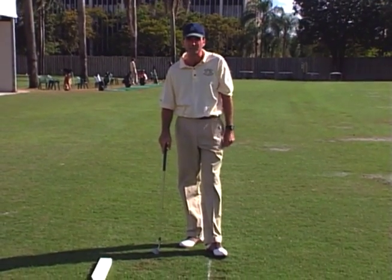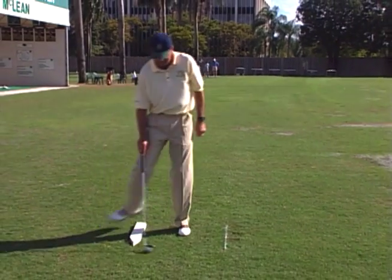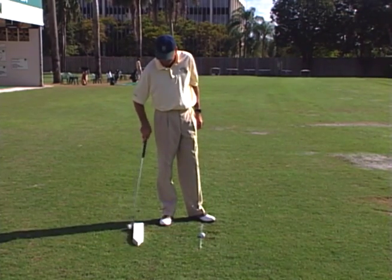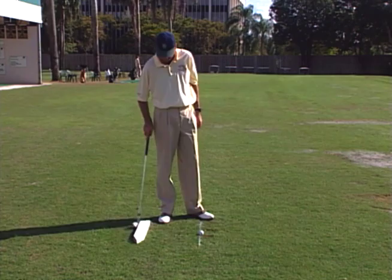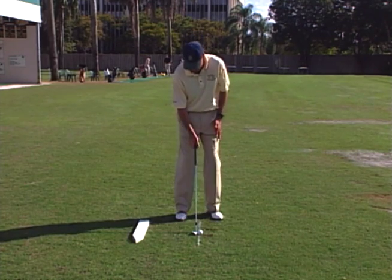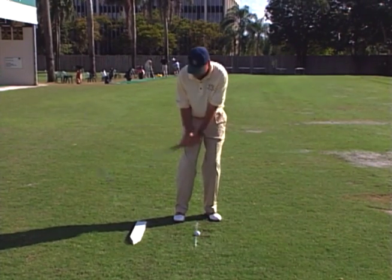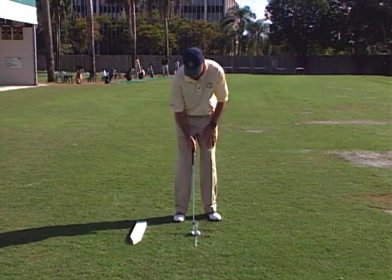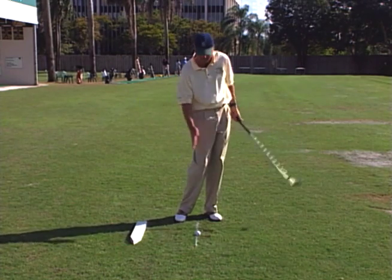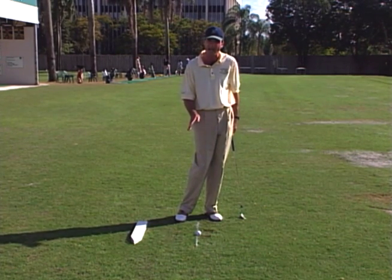One great drill that you could do to improve your pitching would be to have a board, or maybe even just a head cover, and place it maybe a foot and a half to two feet behind your ball. This does a couple of things. First of all, you're going to naturally tend to lean a little bit to the left trying to get away from the board. It's also going to promote some wrist hinge in getting the club head to get up. And it also guarantees that the club is going to land in front of the line — where the club's going to bottom out after the ball.